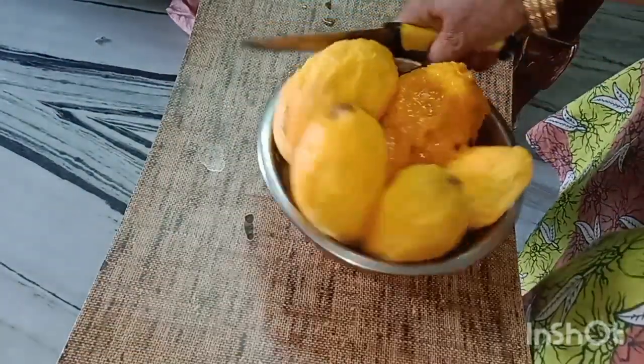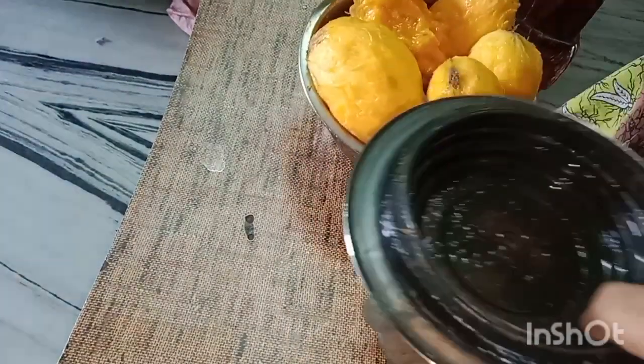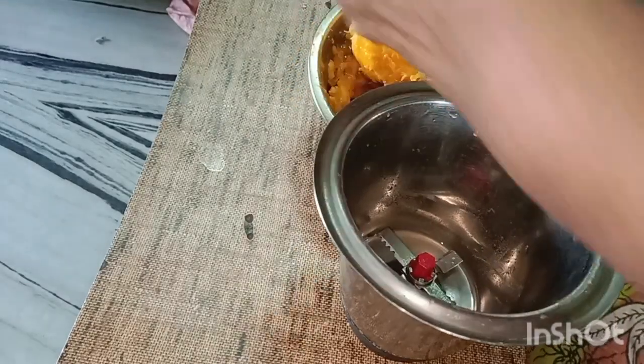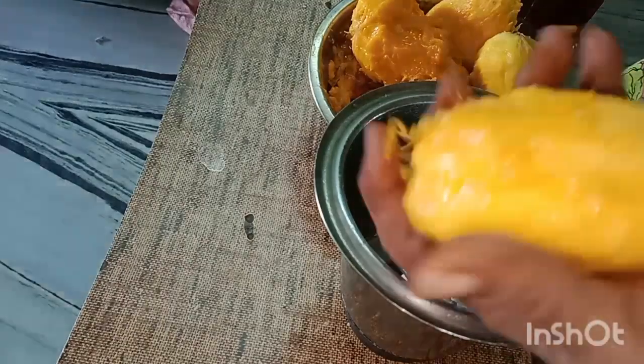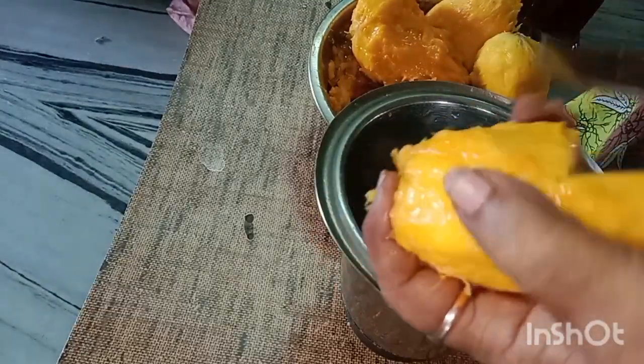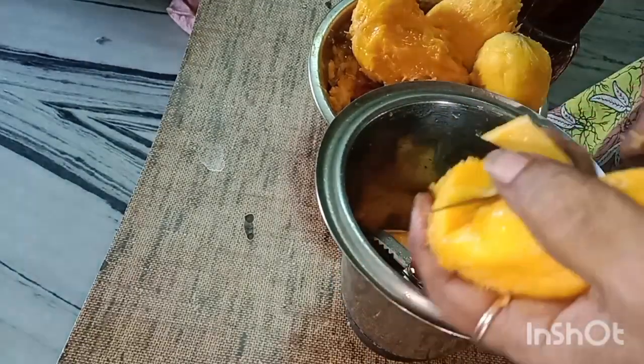Now I will mix it up. We will mix and paste it up. We will add the ice cream mixture together.